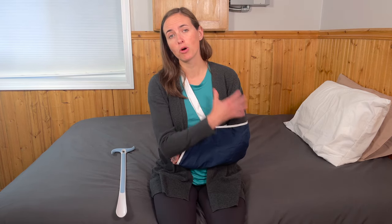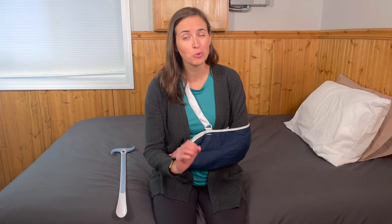Hi everyone, it's me, Lindsay, again with EquipMeOT, here today to talk about getting dressed following a shoulder replacement, shoulder surgery, or injury that requires you to be in an immobilized sling position for a period of time, making upper body and lower body dressing a little bit challenging. I want to go over the strategies, types of clothing, and equipment you might need in order to do that process as independently and comfortably as possible.